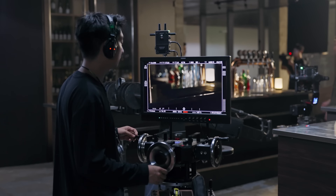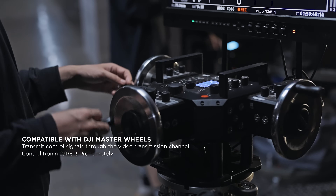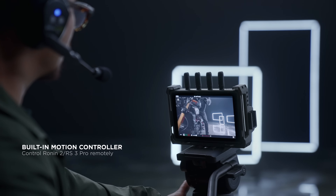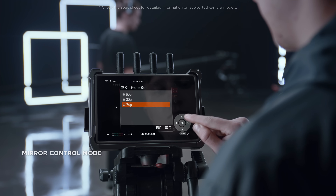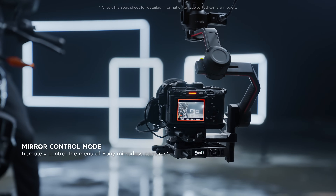Control signals can also be transmitted through O3 Pro transmission channels. When used with DJI Master Wheels, enjoy smooth remote control of Ronin 2 with lower latency, or intuitively operate RS3 Pro with the monitor's built-in motion controller. Sony mirrorless camera users can even enable mirror control mode for easy remote menu adjustments.